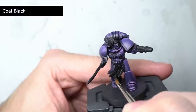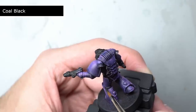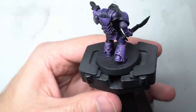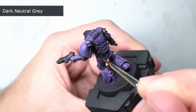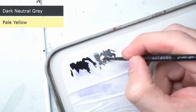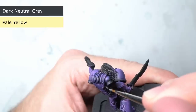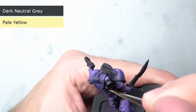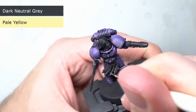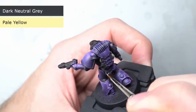With the armour complete, some of the overspills could then be cleaned up with some coal black. The areas returned to black were the leather strips, the joints in the armour, the skin, and the pipes in the backpack. These same areas — with the exception of the skin — were first highlighted with some dark neutral grey. The highlights were then steadily built up by first mixing in some pale yellow to the dark neutral grey to create a lighter grey, painted onto the upper edges of the black areas.